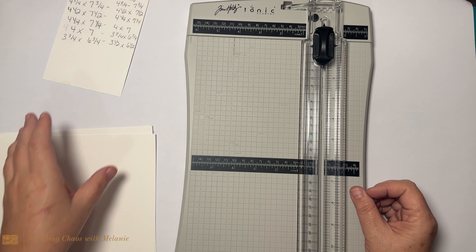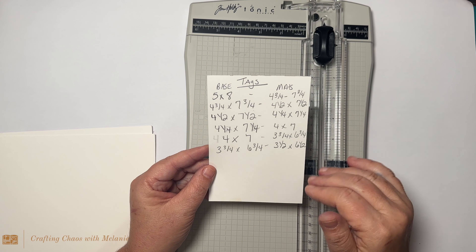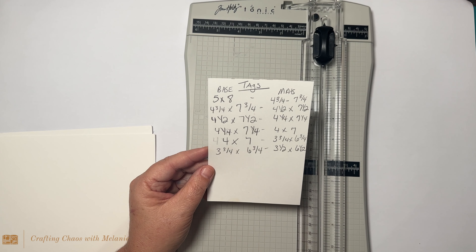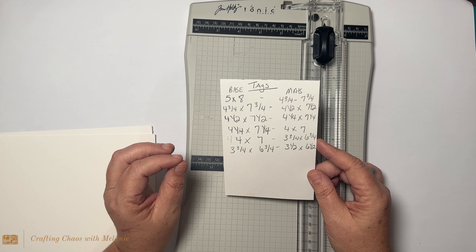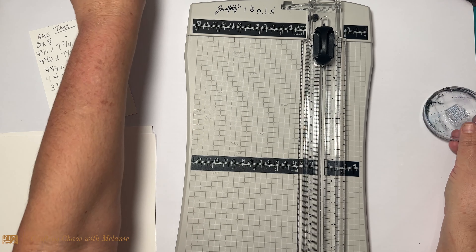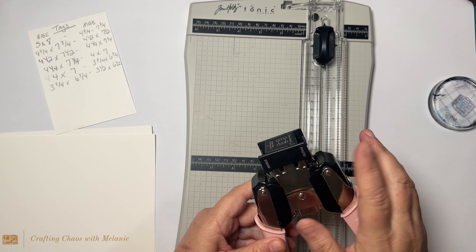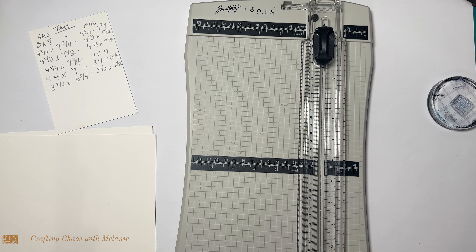In the description below I will link the measurements I'm using. You can screenshot it, but I'll make sure the measurements are there for the tag base and the mat. We're doing six tags — they measure a quarter of an inch difference from each other, starting at five by eight and going down a quarter inch each time. I'm also using the We Are Memory Keepers Corner Chomper, specifically the angle, plus glue and a paper trimmer.